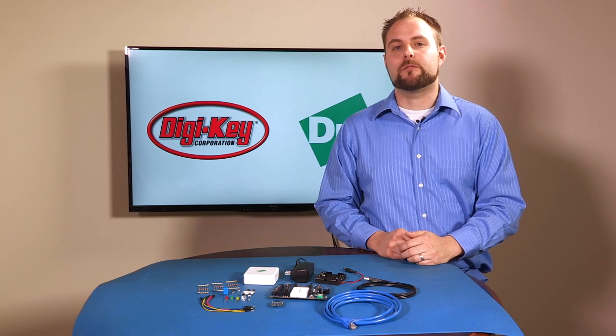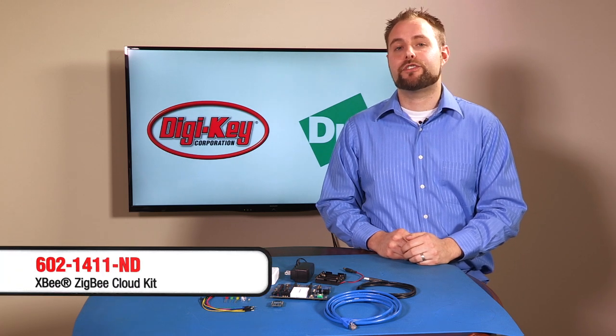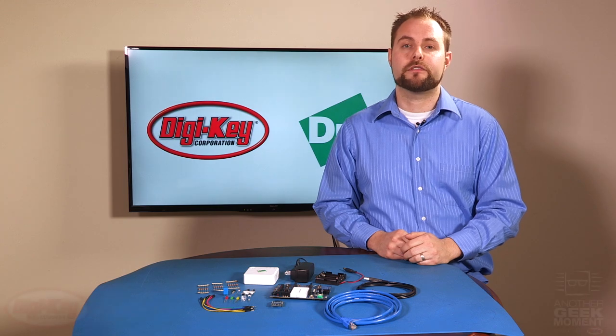Hello and welcome to another Geek Moment. Today I'll be discussing the new Zigbee Cloud Kit from Digi International. More and more engineers are migrating to some sort of cloud-based platform for their monitoring and control applications, but creating a cloud-connected solution can be extremely difficult and time-consuming.